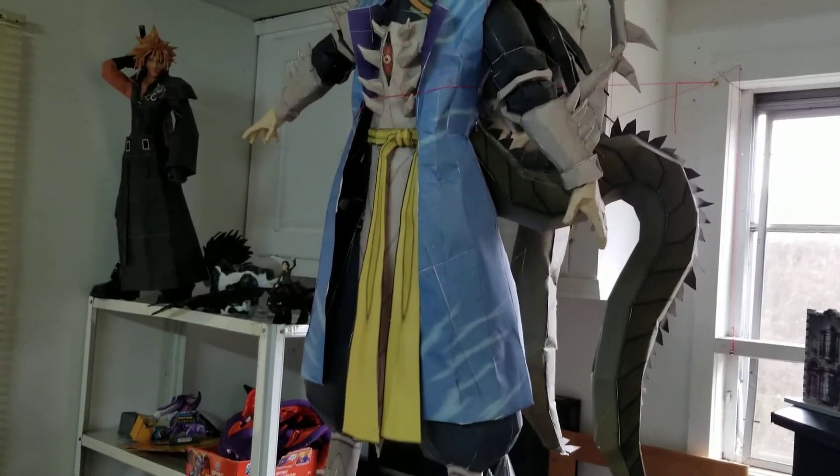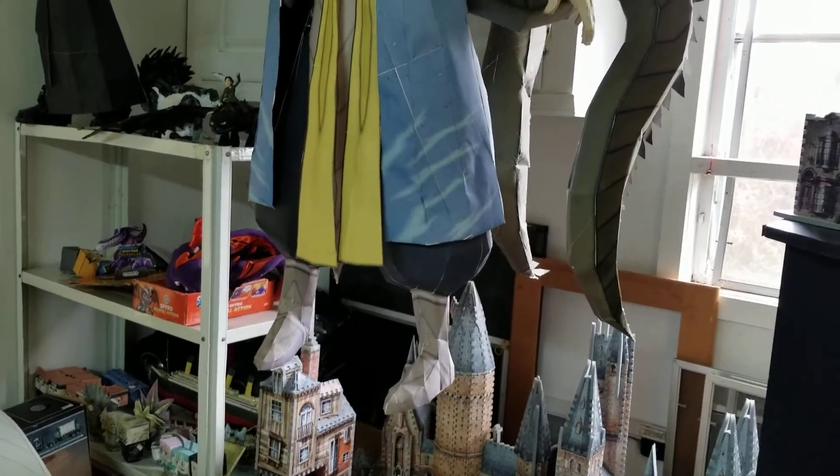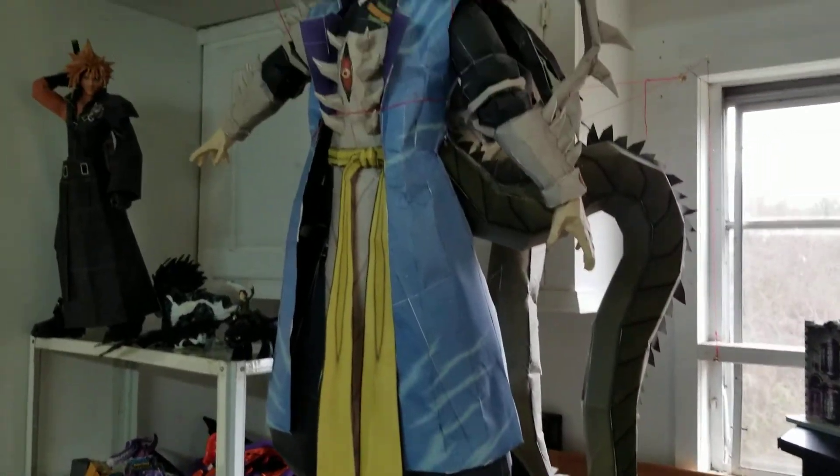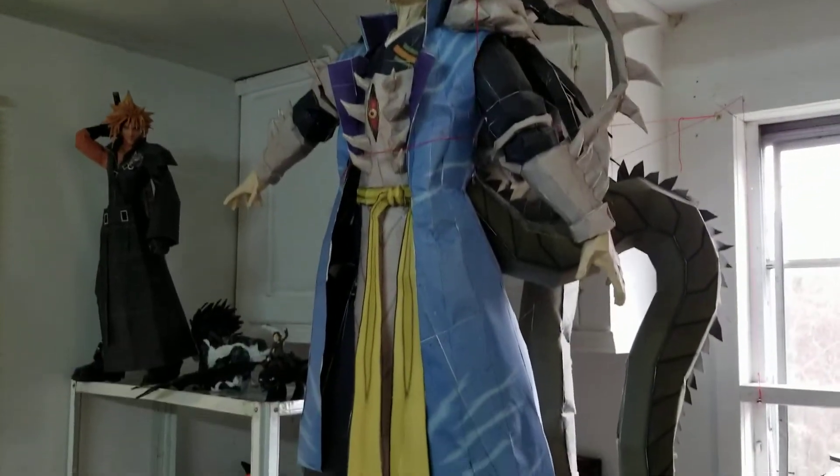But that's gonna do it for part 11 of my paper craft collection. I hope y'all enjoyed, and I hope y'all are doing safe. I'll catch you guys in the next one, and until then, you all have a blessed one. Goodbye.